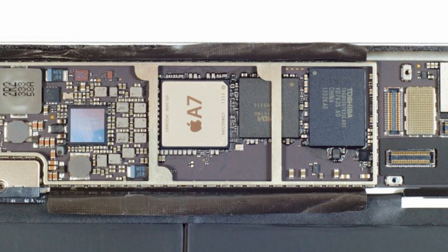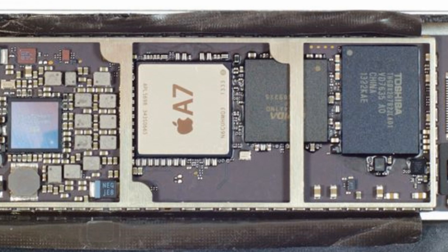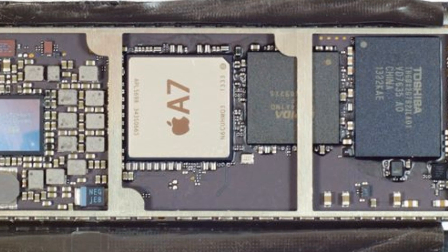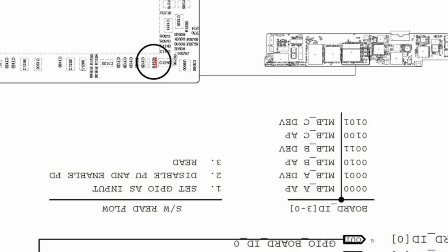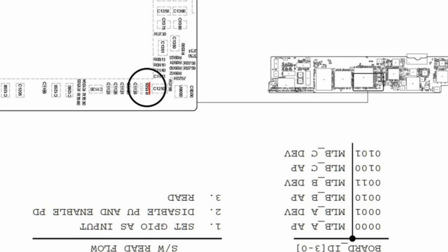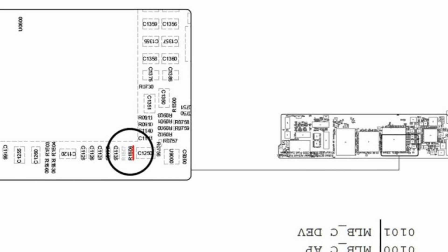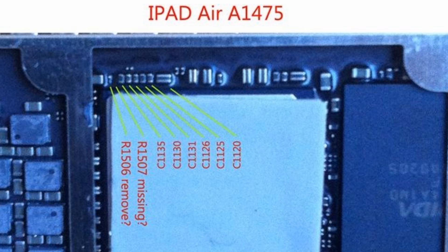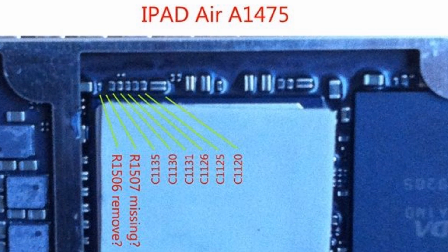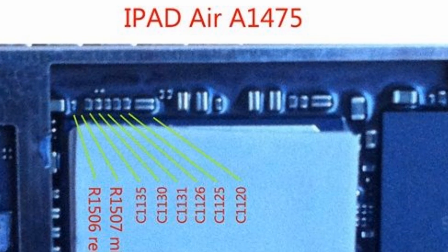Now on model A1475 GSM, we have to find the resistor R1506. Remove it. This will turn off the modem and change the identity of your iPad. Warning: be careful — if you are unsure of your skills, entrust this work to professionals.